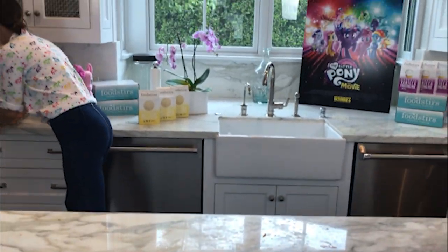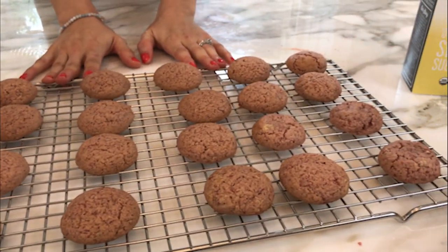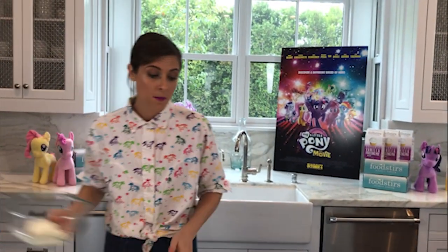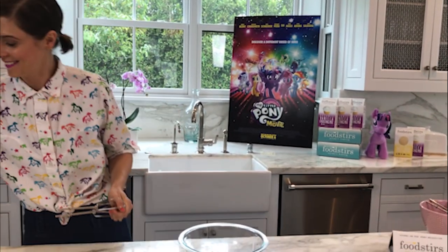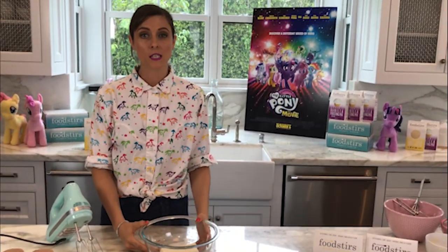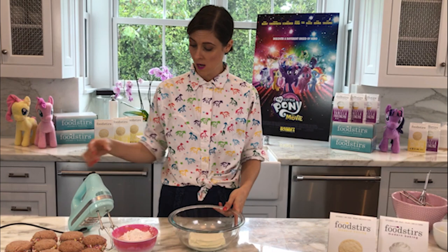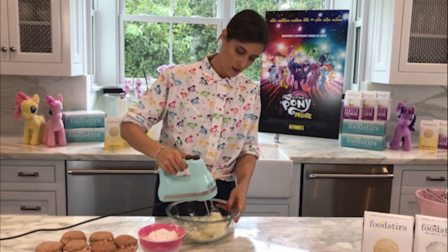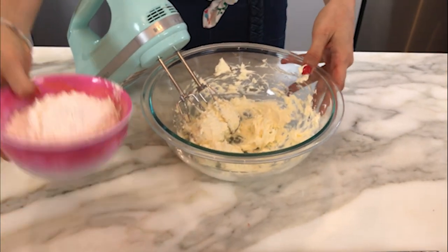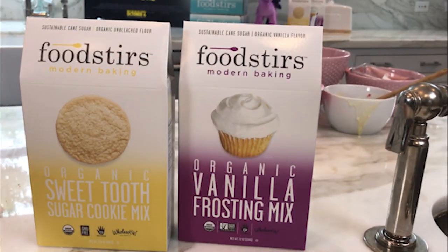I have cookies that I baked earlier. We want these to be cool when we assemble the sandwiches — if you were to put frosting on a hot cookie it would just melt. For the frosting, I have eight ounces of cream cheese at room temperature, which makes it a lot easier to whip smooth and creamy. We're going to beat that until very smooth and then add the Foodstir's organic vanilla frosting mix, which is also gluten free.